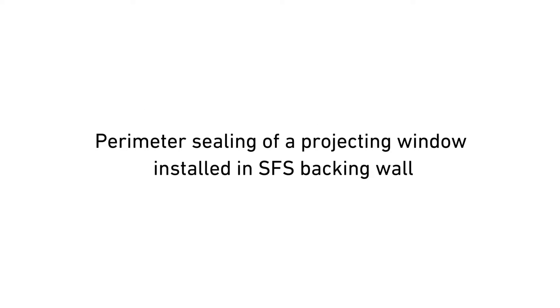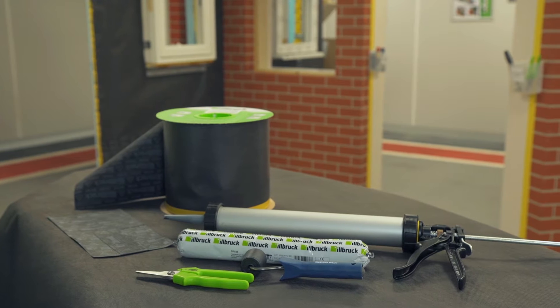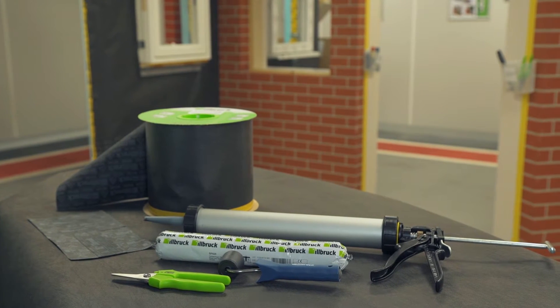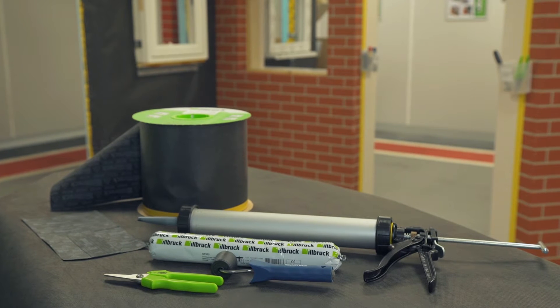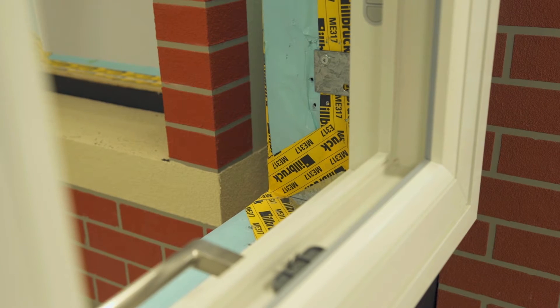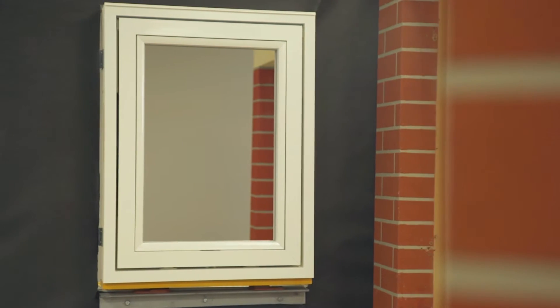This video shows the perimeter sealing of a composite window installed into a lightweight steel framing system. The Earlbrook products used are ME501 Duo Window Membrane HD and SP525 Frame and Facade Sealant and Adhesive. In this detail, the window is fixed to the steel backing wall and projects forward, where it will subsequently be surrounded by insulation and cladding.